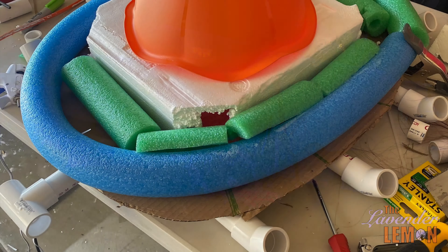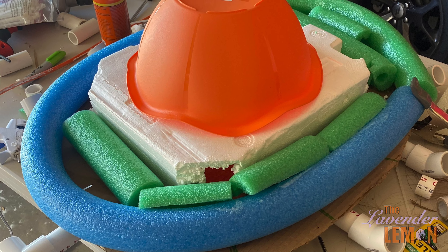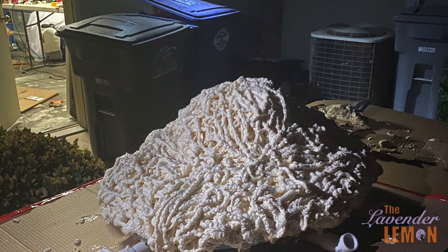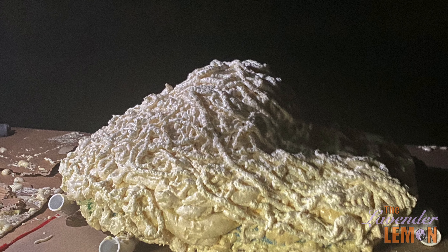First we created the base for the spider. We used PVC pipe and cardboard for the frame, along with swim noodles, styrofoam, and a plastic bowl. We covered it with a couple cans of expansion foam and let it sit out to cure.